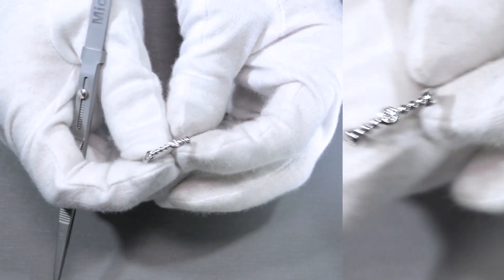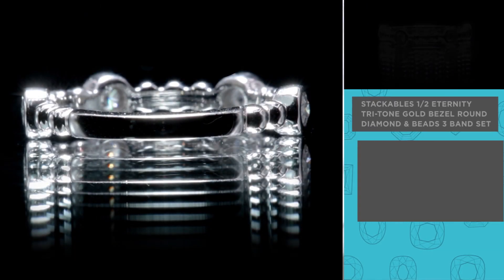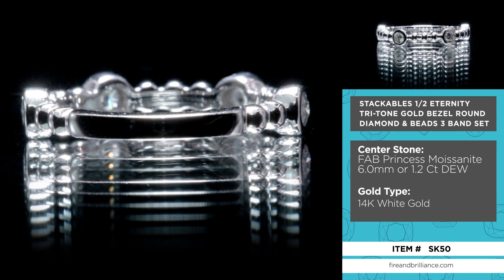Here is one of our beautiful bands from our stackable collections. You do have the option to choose this in rose gold, yellow gold, or white gold. This one obviously is made of white gold.